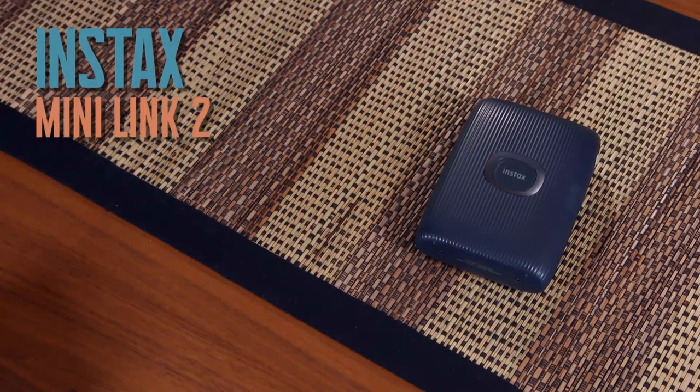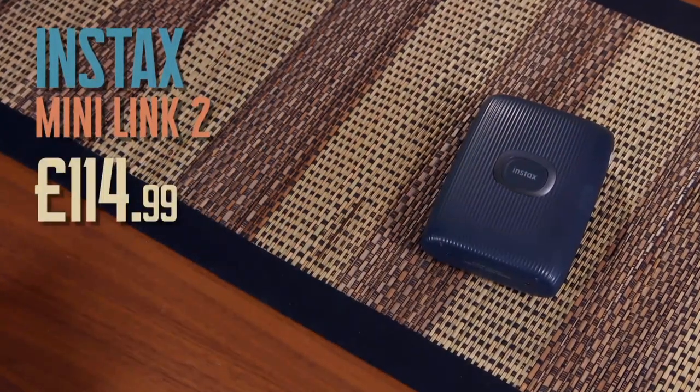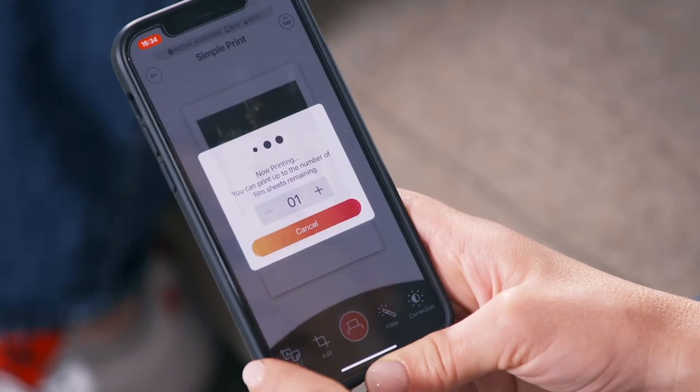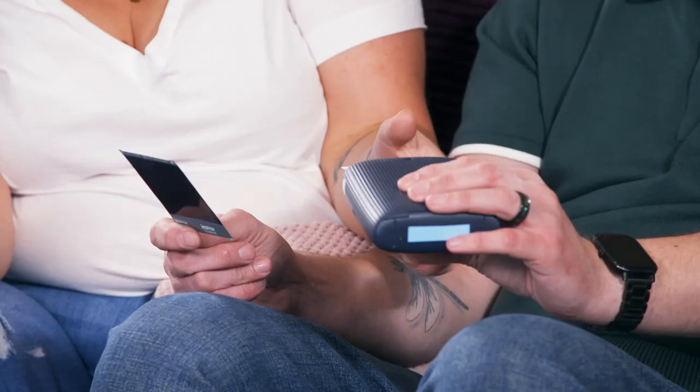First on test is the Instax Mini Link 2, our mid-price option costing £114.99. This printer uses instant film and it takes 90 seconds for your photo to develop. The Instax photos are around two and a half by one and a half inches, and you can print them in two modes: rich or natural. Today we've opted for the latter.